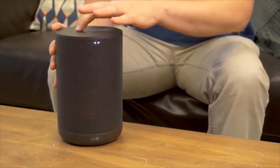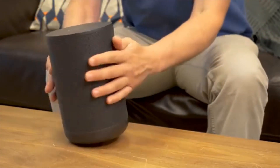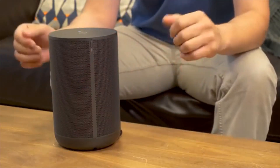The front has a little LED setup that lets you know what the volume is and also lets you know when the speaker is listening. And we like this — at the back there's actually a mute microphone button, which allows you to shut the speaker down if you don't want it to hear what you're saying.